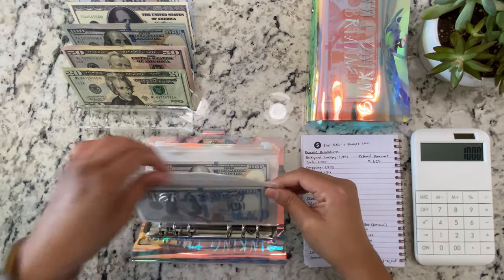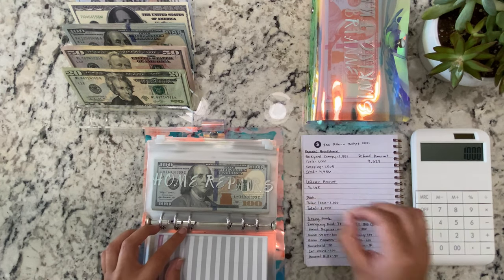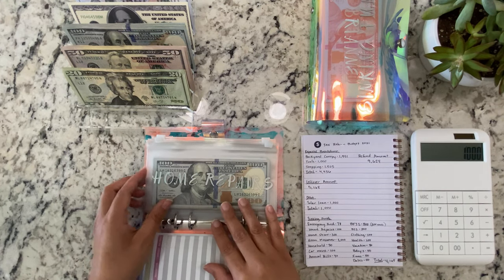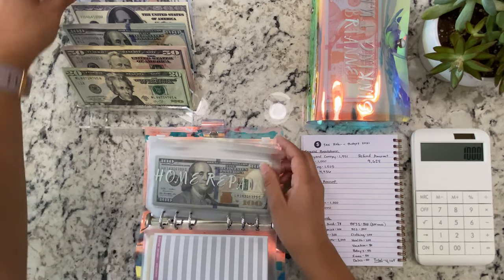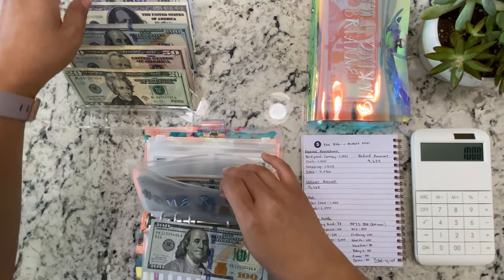I'm struggling already and it's the first envelope. Home Repairs — there's a little hair there. Home Repairs is getting $100. I'm so used to the $100 being all the way up here.